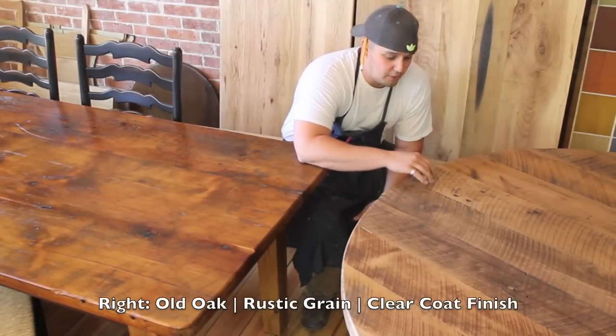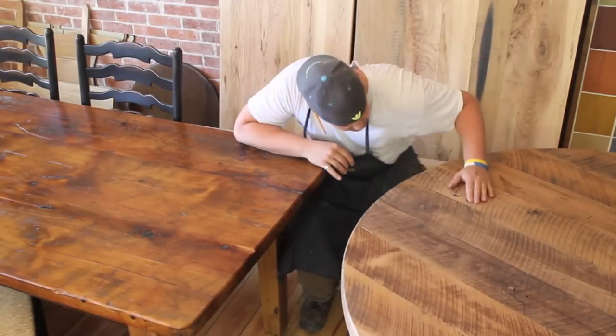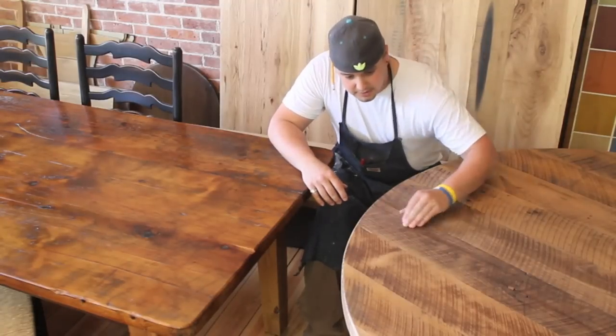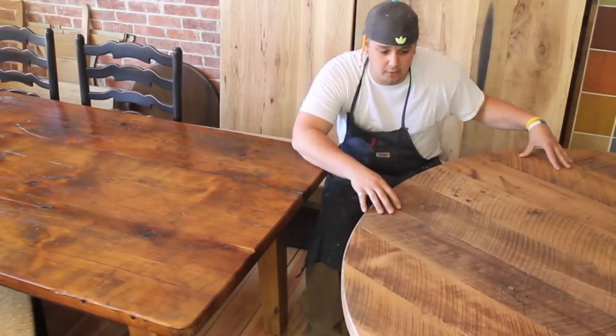The cool thing about oak being rustic is it's a hardwood, and you're going to get a lot more character in the wood. As you can see — the nail holes, knots, cuts, saw marks from when it's cut down. And this, believe it or not, is just a clear coat.